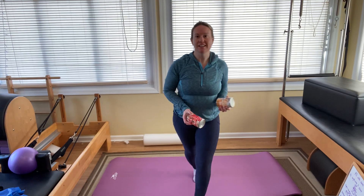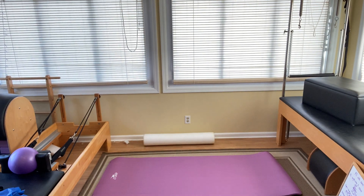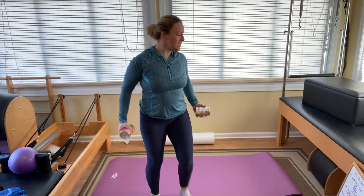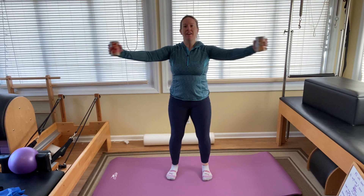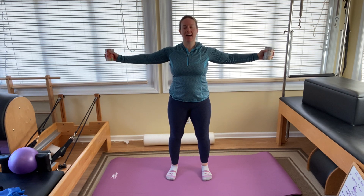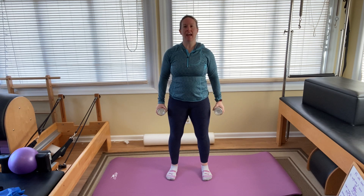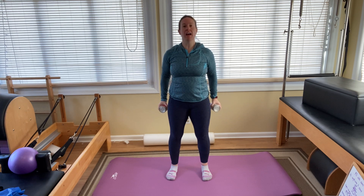Grab your weights. Standing up nice and tall, we're going front, side, front, and down. Lift front and side, front and down. Lift front and side, front and down. Lift up and out. Three more and two — you're nice and tall, really engaged after all that work — and good.